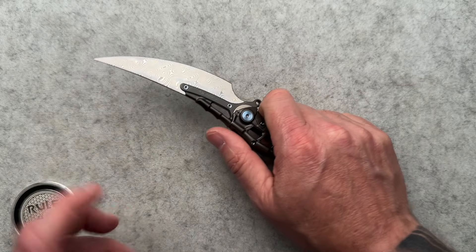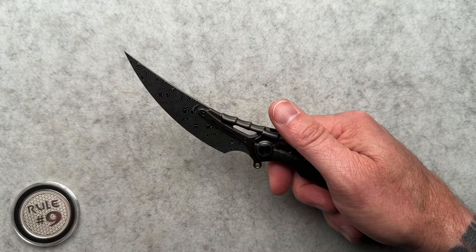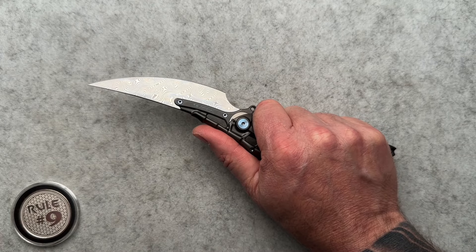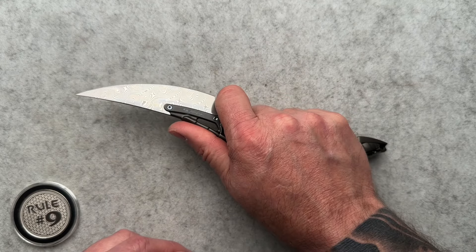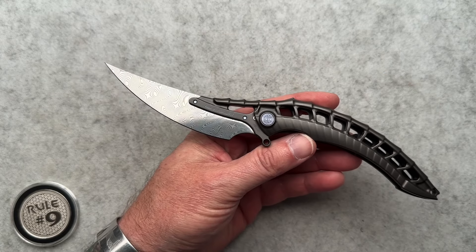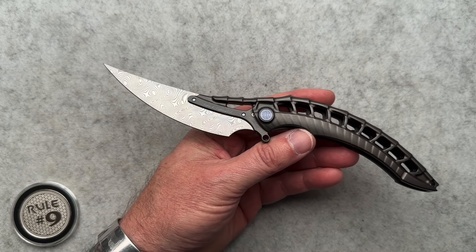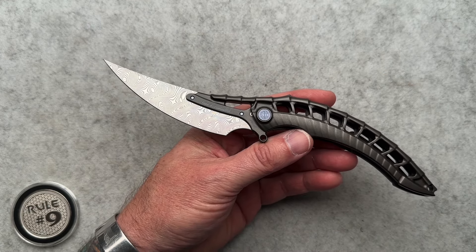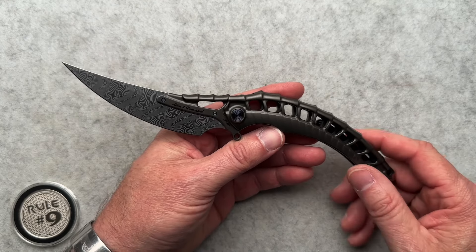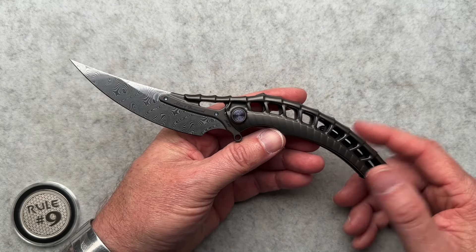This is a very upswept Persian style — kind of a trailing point blade, I think they call it. This style knife with the upswept Persian style blade is really never my style. I've mentioned that before. No big deal, it's all good. It's just not my thing.